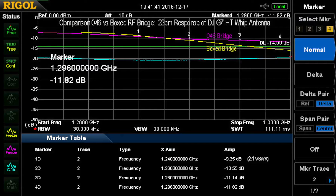Last but not least is the 23 centimeter, or 1280 MHz, performance — whatever the FM part of the band is. This is the 046 bridge in red, and the yellow is the boxed bridge, which shows better return loss. So there is an apparent impact of the tuning on the 046 bridge, which as we showed before was not a real good match even on a dummy load up there. But we seem to be reasonable at 1260 to 1296 MHz at least — a reasonable match — which is the main part of the band being used.